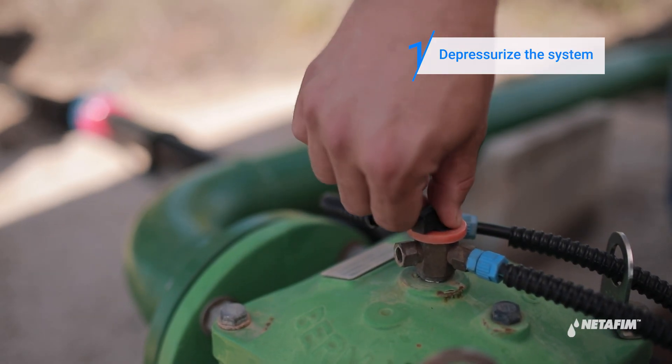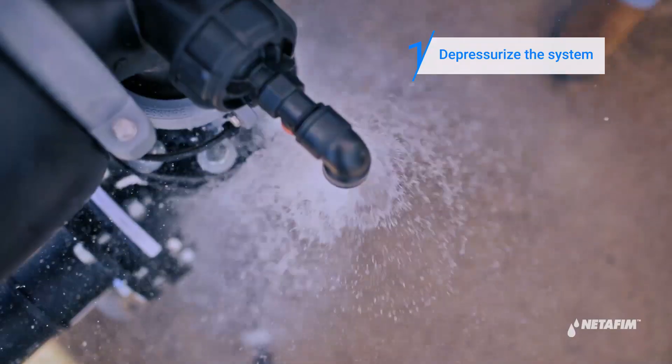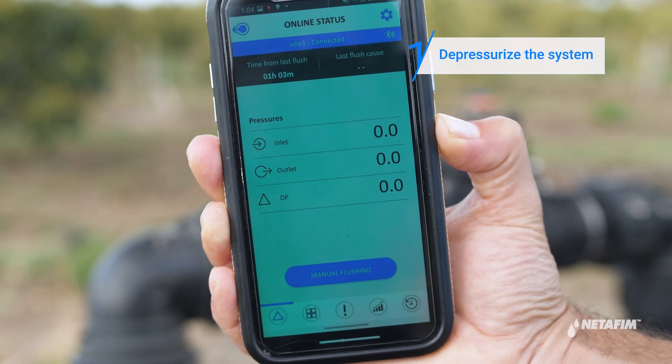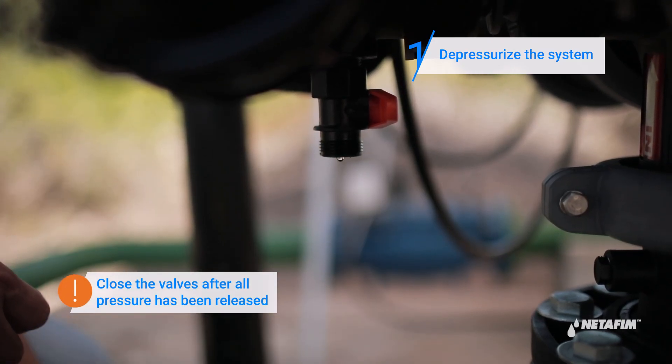First, depressurize the system by closing the upstream and downstream valves. Next, open the main drainage valve and the command filter drainage valve to release any trapped water. Verify that the filter is depressurized by using your controller app or an external pressure gauge, if available. Close the valves after all pressure has been released.